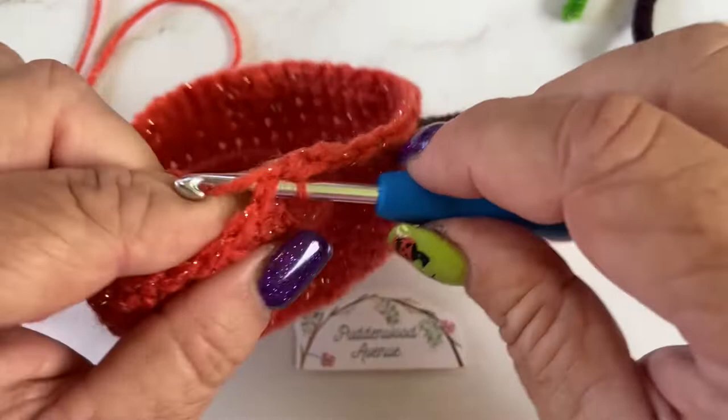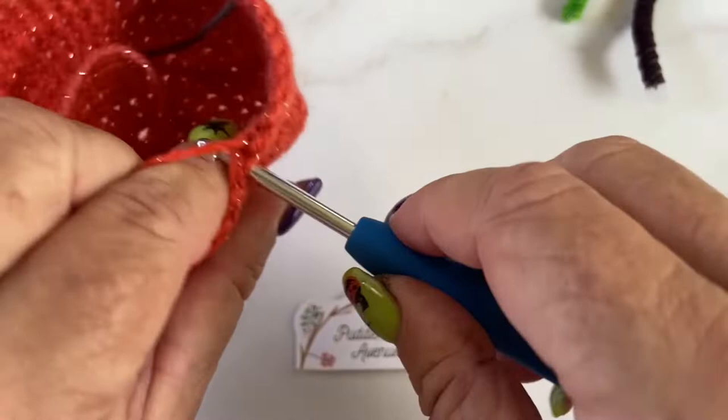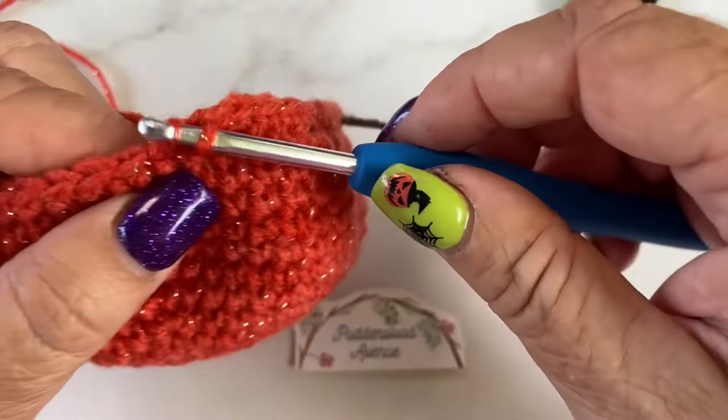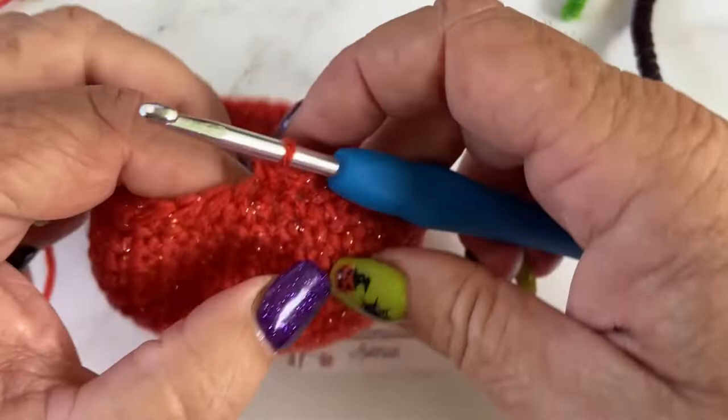Also — the one thing I didn't tell you that you need is going to be stuffing! How are we going to fill this? Four single crochets then decrease: front loop only, capture, front loop only, capture, yarn over through all three loops.